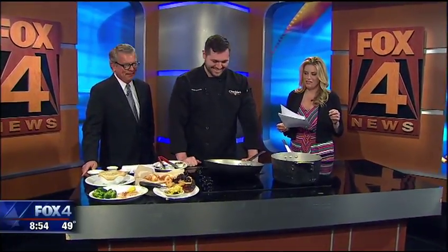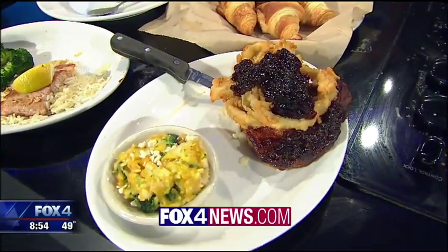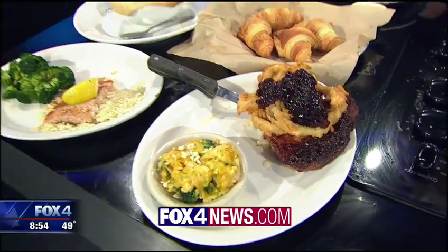How many locations do you have in the area? Right now we have 12, and we're actually building a new one coming around July 17th — so any UNT students out there, Cheddar's Scratch Kitchen is coming for you! You can find this recipe and a link to Cheddar's on fox4news.com.